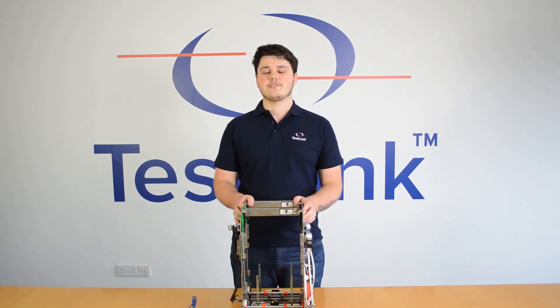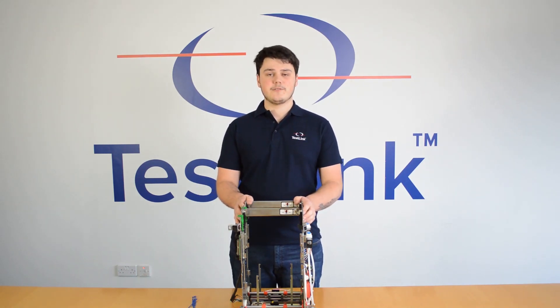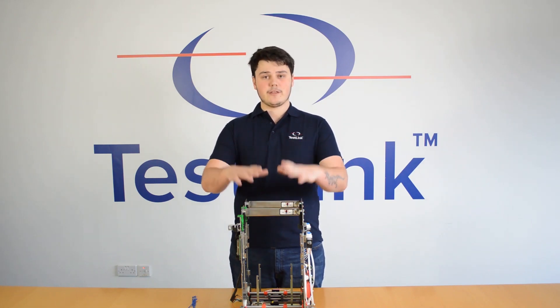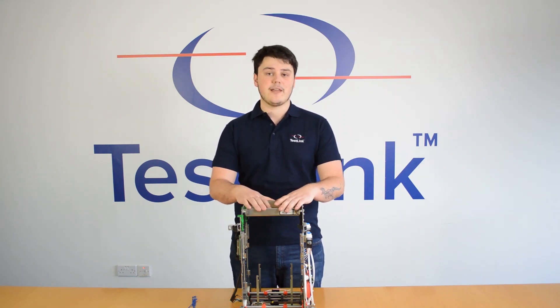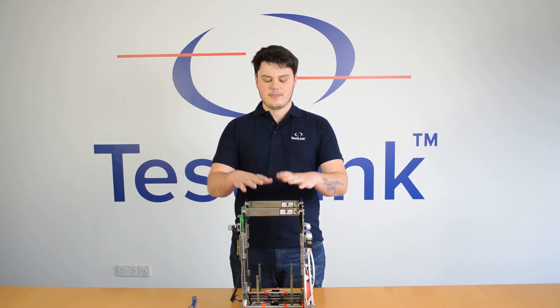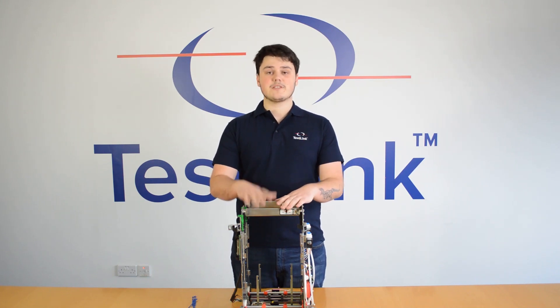Hi, my name is Spencer. I'm a sales engineer here at Testlink and today I'm going to be introducing you to a part we recently developed that's going to revolutionize the way that you deal with RA pick module failures. The part is going to save you time, save you money and enable you to repair the RA pick module whilst the ATM is still powered on.